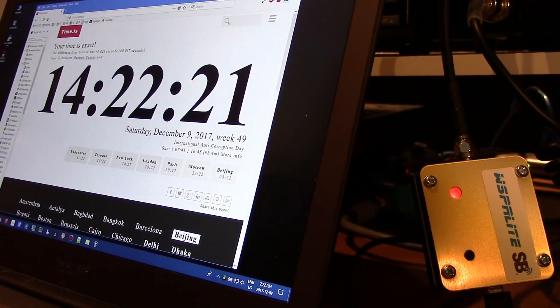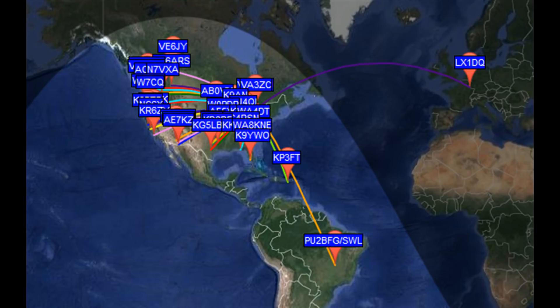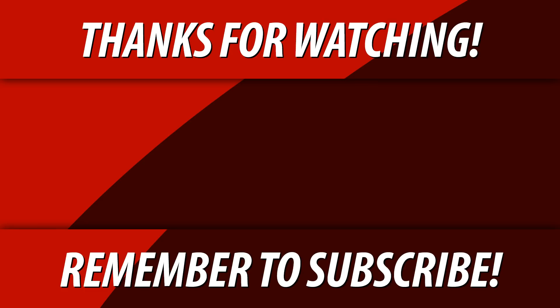It is absolutely critical that you be this precise on the timing. Here are my test results after sending a couple of cycles with 200 milliwatts — that's two hundred thousandths of a watt. Look at how far I've gotten with my 31-foot vertical antenna! These are all stations that have heard my call sign — not stations I have heard. There's even an SWL down in Brazil — how cool is that! So now I instantly know where I can reach on the planet at this moment in time on 20 meters. Thanks for watching, guys!